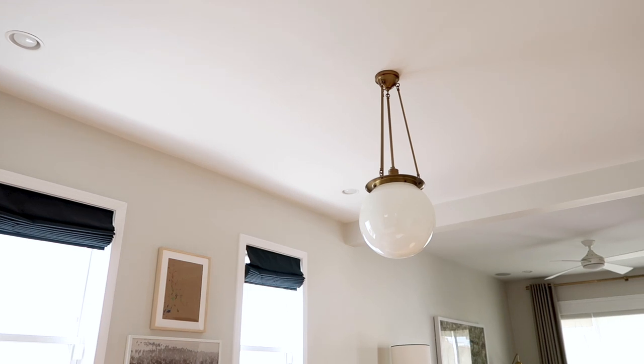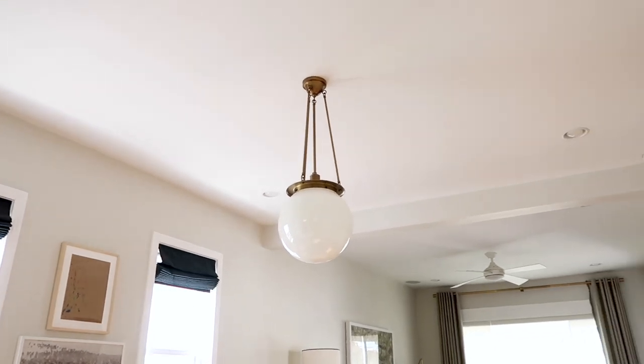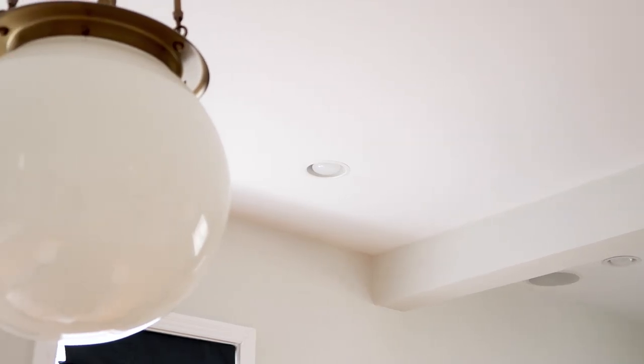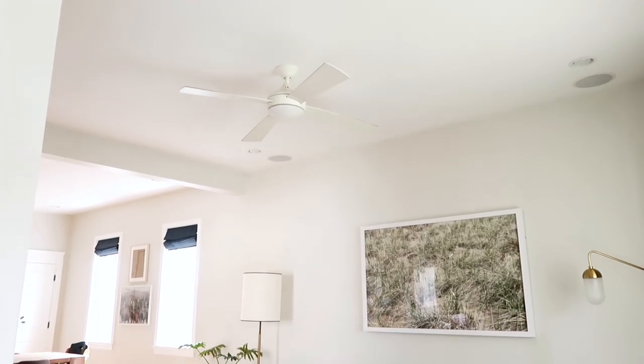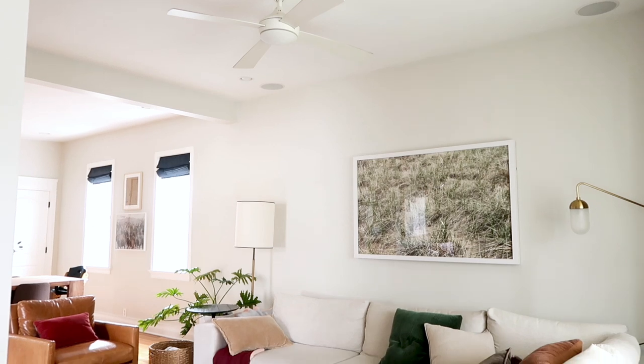Here's the deal. Recessed lights are great, but some of the older models are not the most attractive thing in the world. Our old style uses a separate trim piece and bulb which leaves an ugly gap between the bulb and the light fixture. Depending on the placement, this can also lead to drafts and air leaks as well. It's a total bummer.